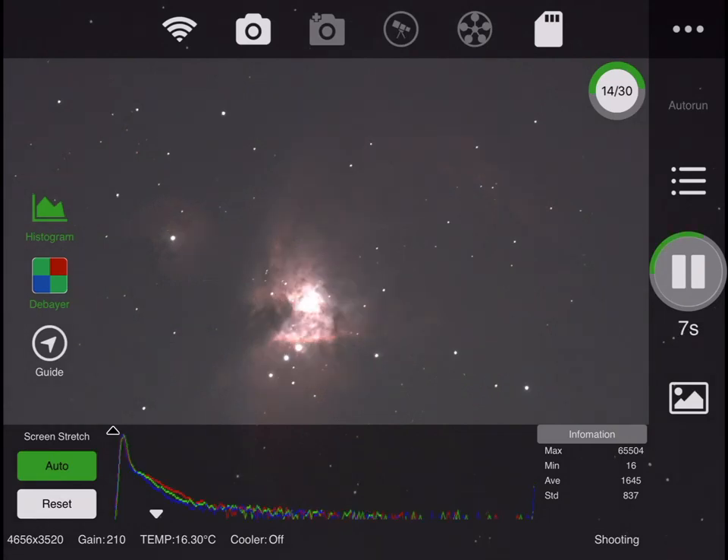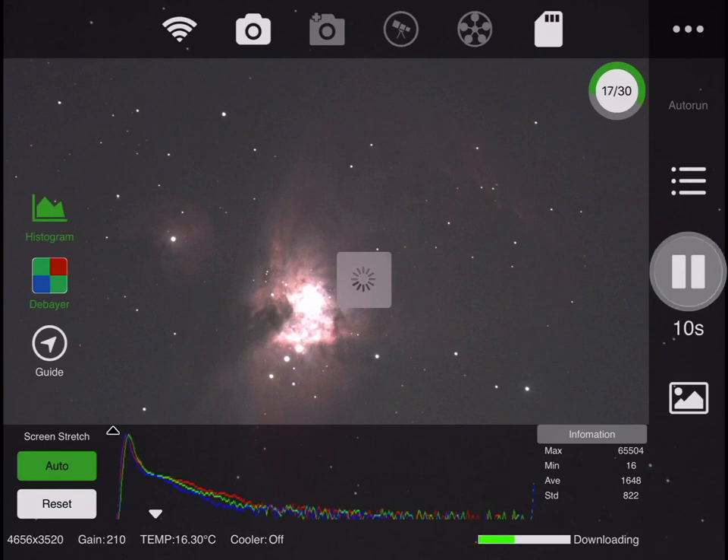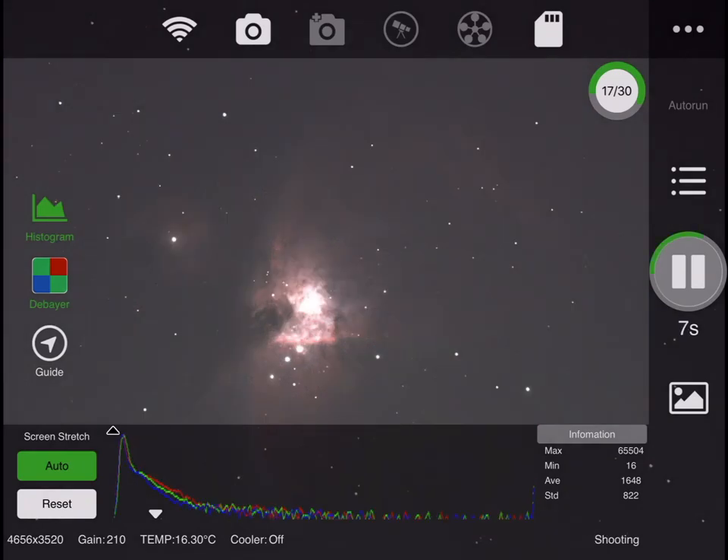I think my neighbor has a visitor — they're dropping off their kids early in the morning. But the light from their headlights is from the other side. So what we're doing here — you can see we've got an auto stretch going on. I'm getting images streamed to the iPad but I'm not taking images onto the iPad. The images are going to be on the chip.